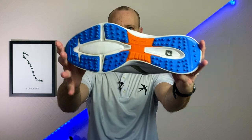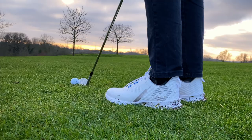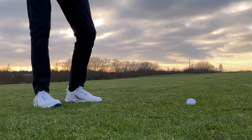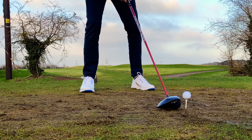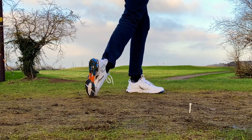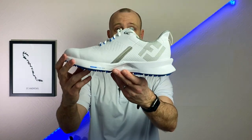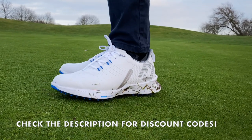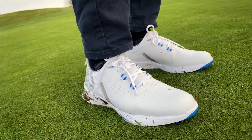This is the brand new FootJoy Fuel spikeless golf shoe, retailing in the UK for £135. It's the latest range from FootJoy with an athletic design focused on on-course performance. In this video I'll give my full honest review covering fit, feel, waterproofing, and course performance. I've not been the biggest fan of FootJoy's attempts at an athletic style golf shoe, but I think they've done a really good job with the new Fuel — it has a running shoe style and legitimately looks pretty good.